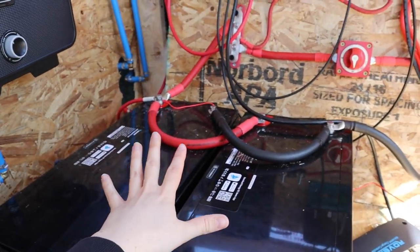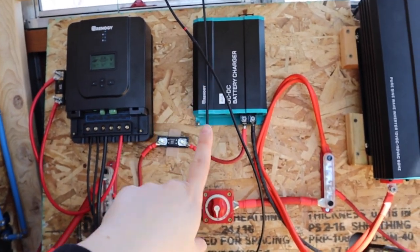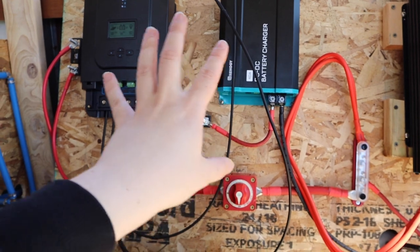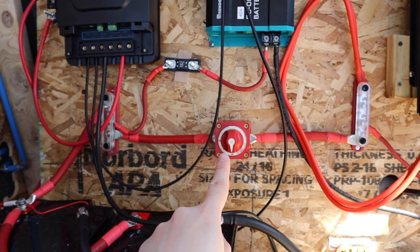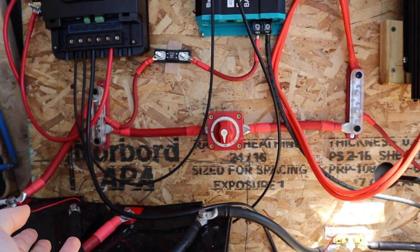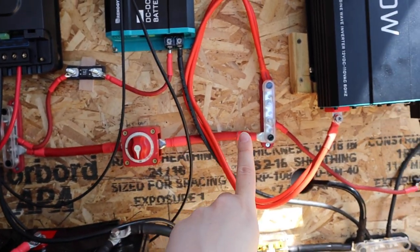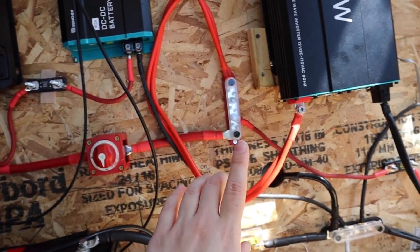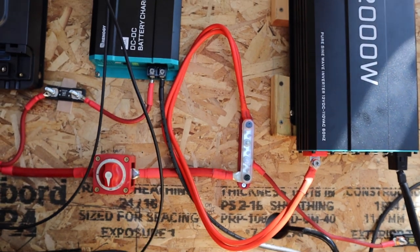So we have our 400 amp hours of battery, our charge controller, and also our DC to DC charger, which still needs to be hooked up to the alternator — but we're not worrying about that right now because we're not driving the bus anywhere. All of that stuff is connected to our first positive bus bar, which is connected to this on/off switch so we can turn the system on and off to fix any electrical problems without electrocuting ourselves. And then this is also connected to our second bus bar, where our inverter is connected. Everything is connected to one negative bus bar because apparently you don't need two of those.